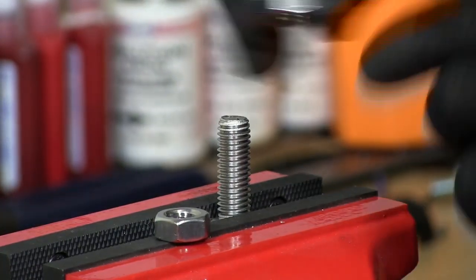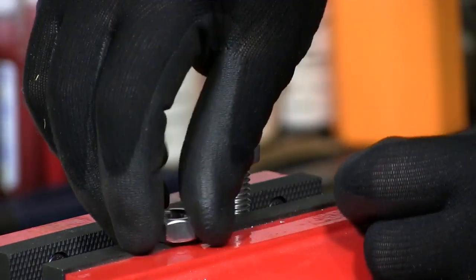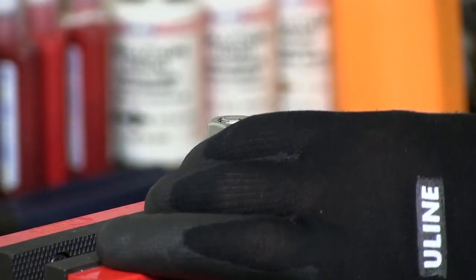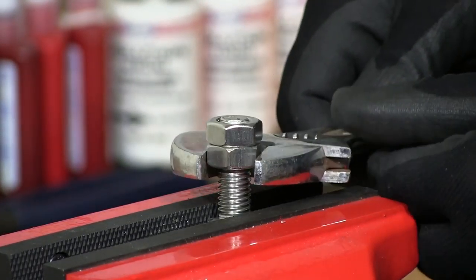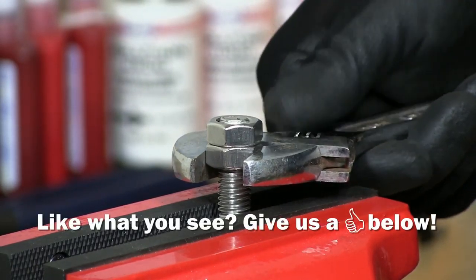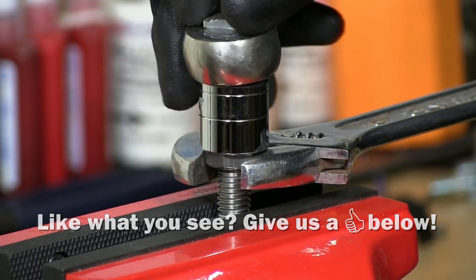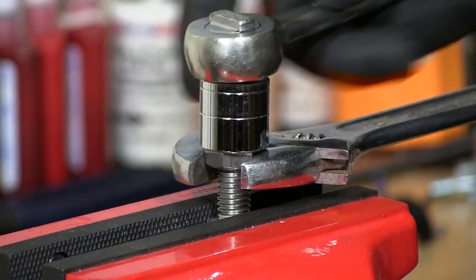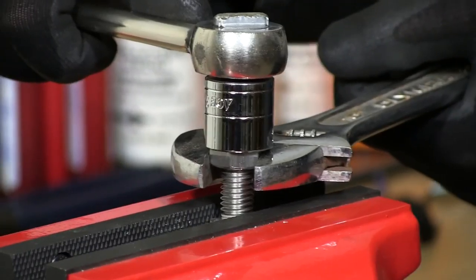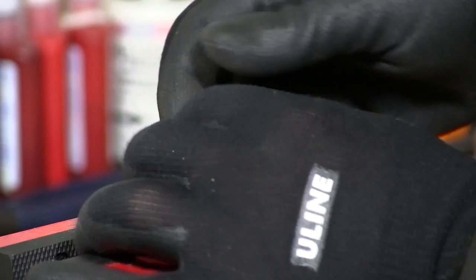I'm going to put the first one on, and then I'm going to use an adjustable wrench to grab the bottom nut and then use the ratchet on the top to tighten it up. Now I'm tightening them up against each other — that's one of the reasons why they call them jam nuts.